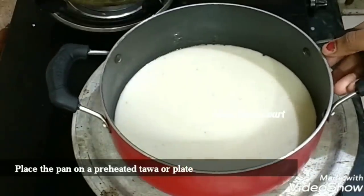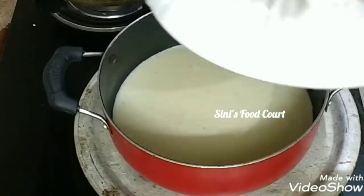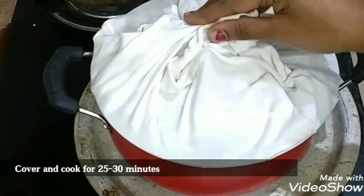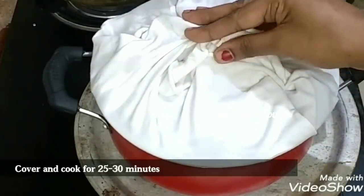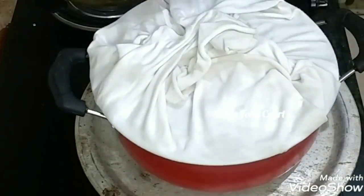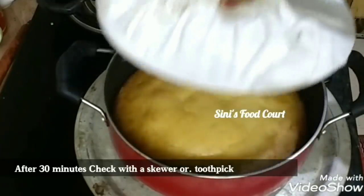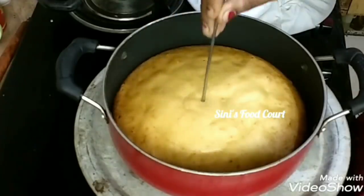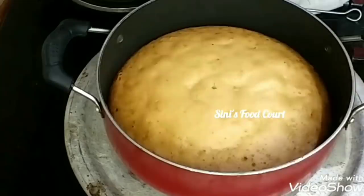We will add the dough to the pan and bake at 30 degrees. I will put it on the face and cover it as well. I will bake it on low flame. I will use the cake with 3D setting.